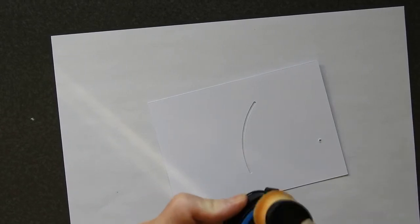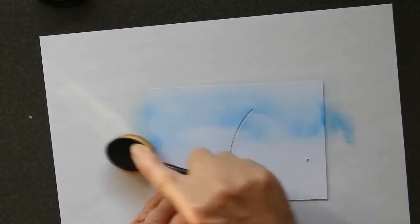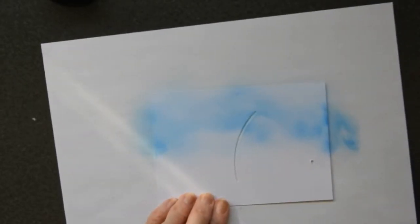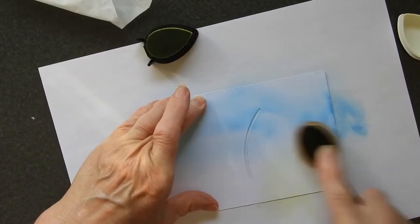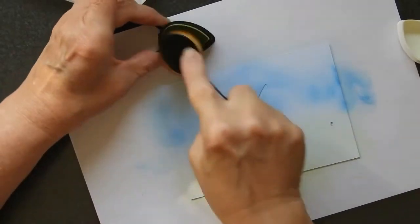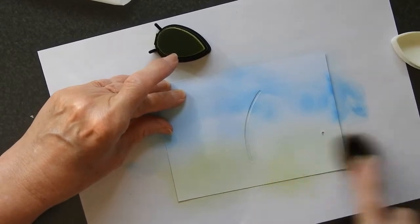I want to put a bit of colour on it before I start putting things together. I'm just going to go in with a nice bit of colour, a bit more around the edges perhaps, just to sort of indicate a bit of a blue cloudy sky. Maybe need to go a little bit lower down with a trace of blue. These are straightforward dye inks so you don't get quite such a strong colour as you would if you're using a different type.